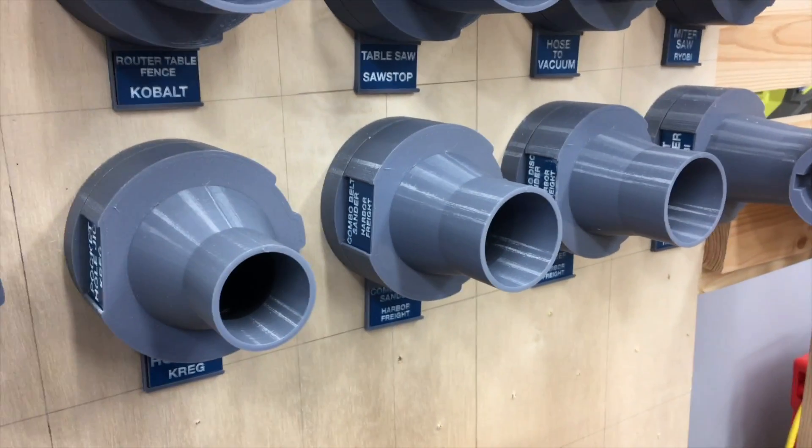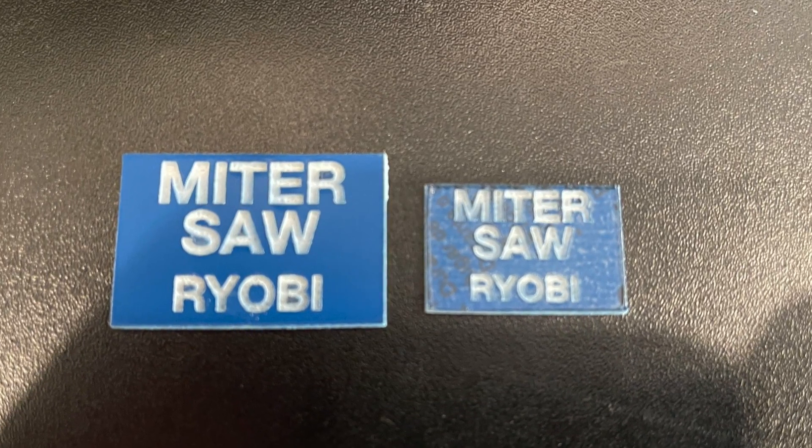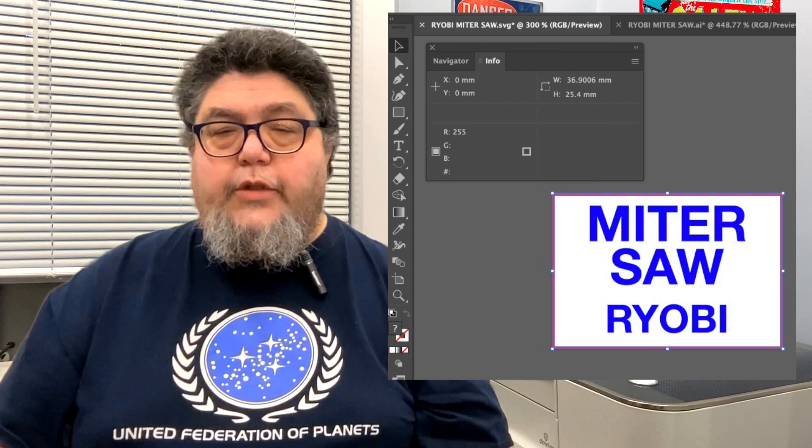But let's get back to the Glowforge problem. I've been working on a project to revamp my dust collection adapters. Each adapter and adapter mount gets a label laser-cut out of two-tone blue and white acrylic. For the record, I'm using 1/16th inch TroLase from Trotec Laser — I'll drop a link in the description below. I printed one prototype and it fit perfectly, but then I printed another one and it was a lot smaller. I kept trying to print 36x25mm labels, but the printer produced 25x18mm labels. It was infuriating. I double-checked the measurements in Illustrator and they were exactly what I had specified. So why were they printing out almost 50% too small?